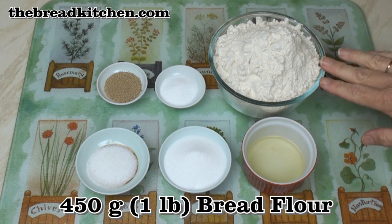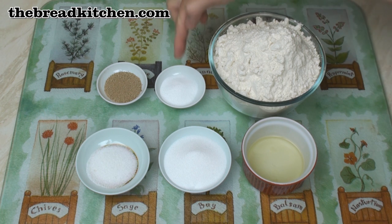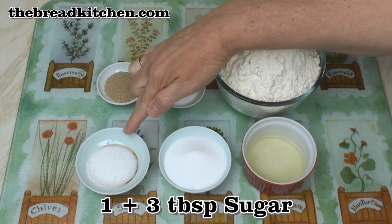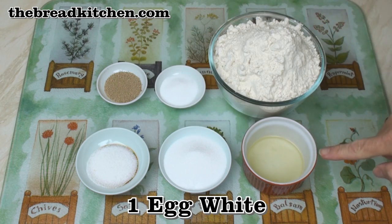For my bagels, I've got 450 grams of bread flour or strong white flour, 2 teaspoons of salt, a teaspoon of dried yeast, a tablespoon of sugar, 3 tablespoons of sugar for poaching, and an egg white.